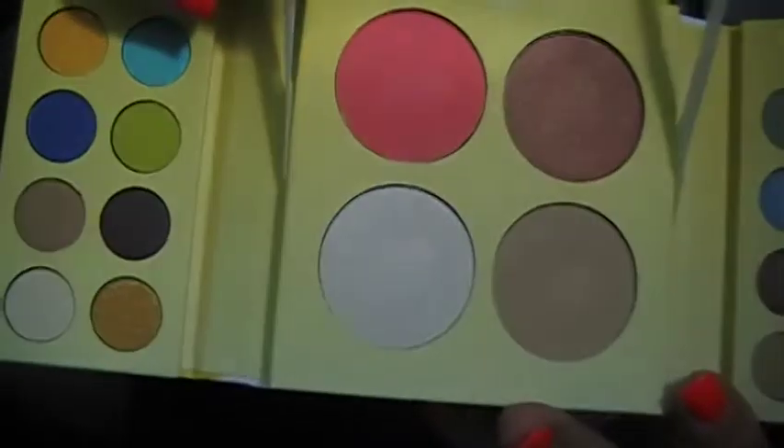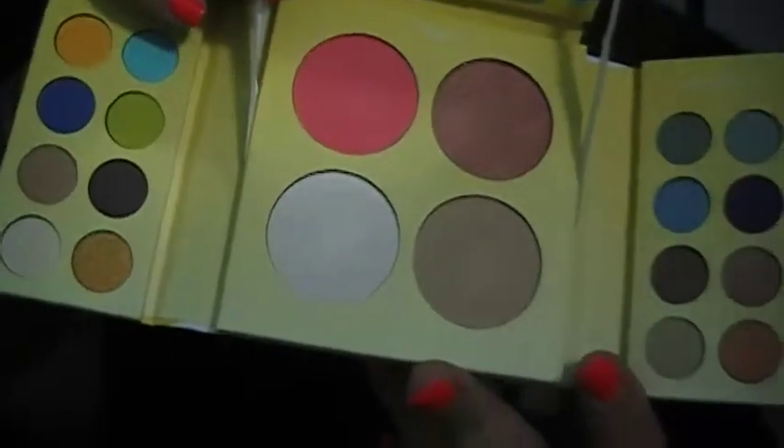When you open the palette fully, there's also a mirror, and then there are four face powders. Their stuff is not badly pigmented at all — you can see how it picks up color. These are really great products and I love them.